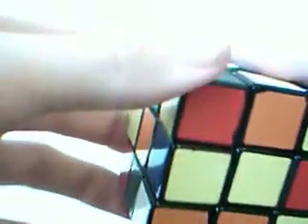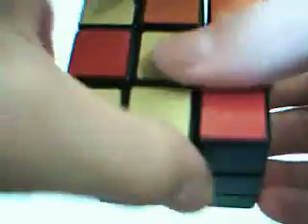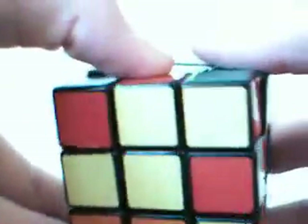Now you look at this one. This piece needs to go right here. This one's a little tricky. What I usually do is turn the front twice, turn it once, turn the front twice again. There you go - buffer zone. Do the same thing, put it back. Perfect.